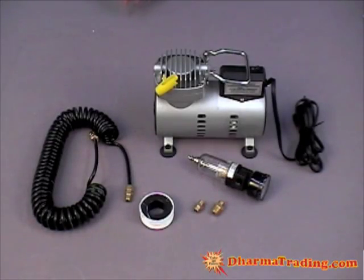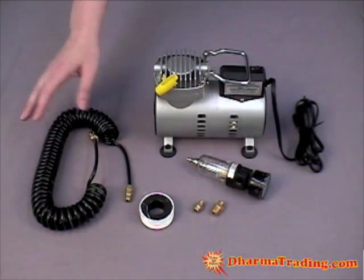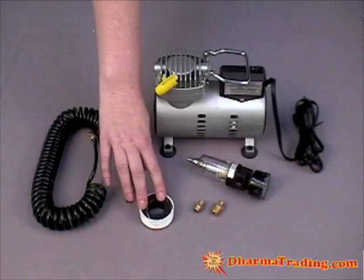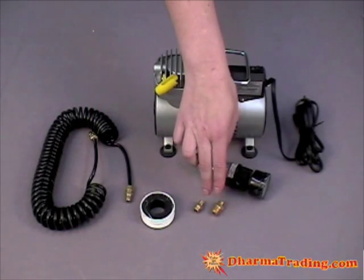These are the pieces that come with the compressor: the compressor itself, the PSI pressure gauge, the hose for the compressor, Teflon tape, and adapters. These will be at the bottom of the box, so make sure you look at the very bottom.